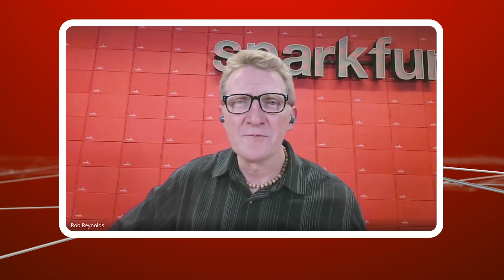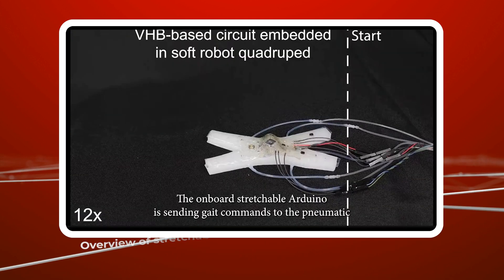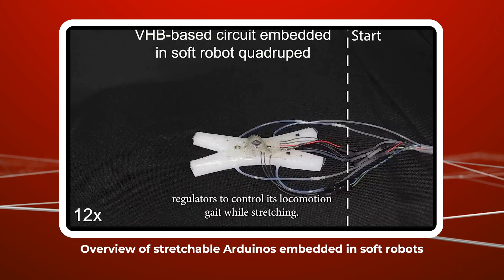With humans being 85% soft and humanoid robots being such a force right now in the industry, it makes perfect sense. That's definitely where the inspiration came from — from biological creatures. Octopi can do all these amazing tasks underwater, open jars, squeeze through small spaces. And we think if our robots can do a similar thing, they'll have obtained a lot of functionality from the current examples.